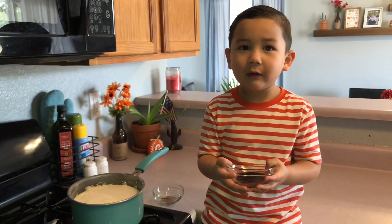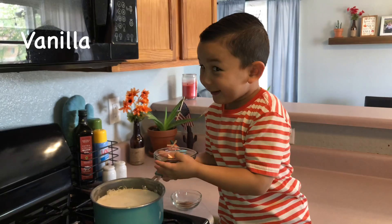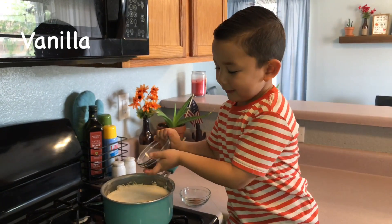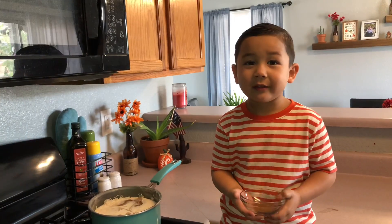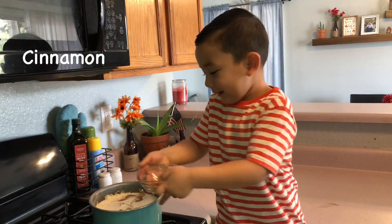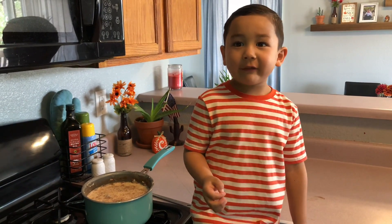It tastes good. Now we add banana. I can't do it because I'm not looking — like cinnamon, so I like it more.